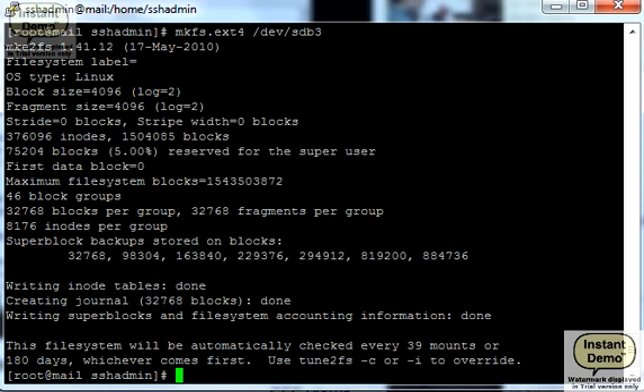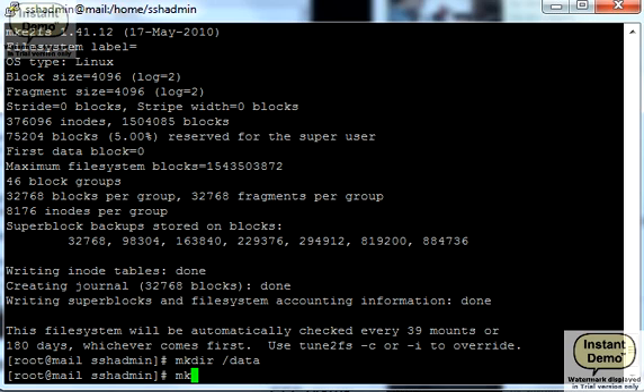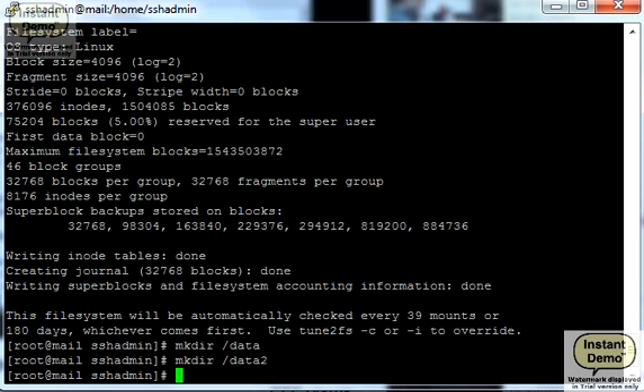Now we're going to mount those new partitions. First we have to create mount points, which are just regular directories. I'm going to call the first one 'data', the second 'data2', and the third 'tmp2', which is our smallest partition and will be mounted as tmp2.